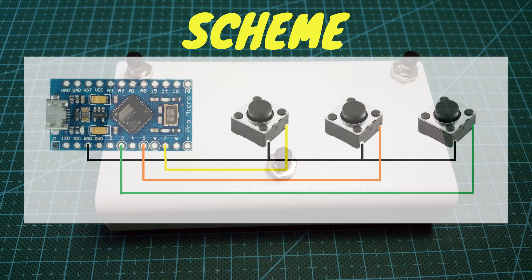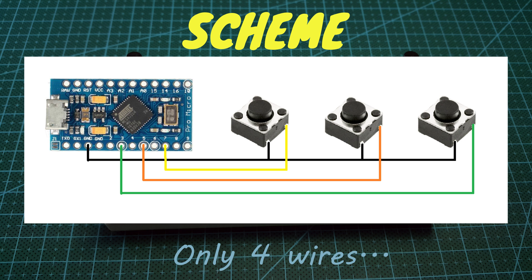Let's see the scheme. Each key is connected from a separate Arduino pin to the ground. That's all.